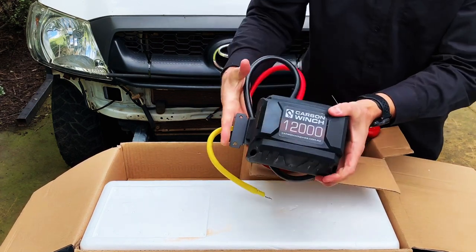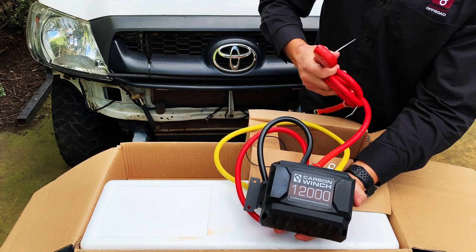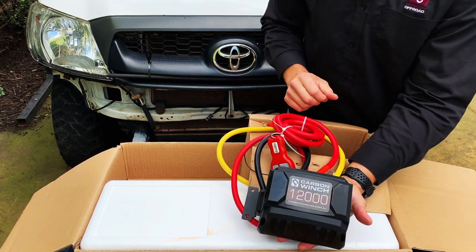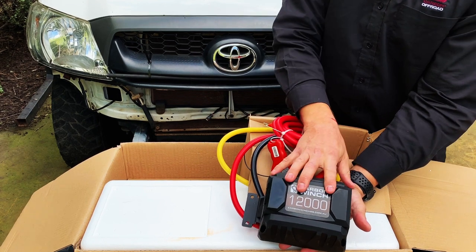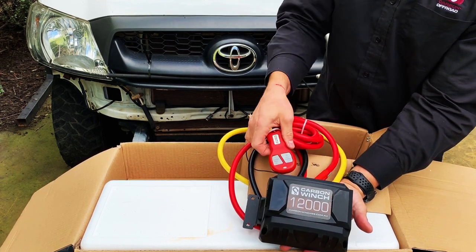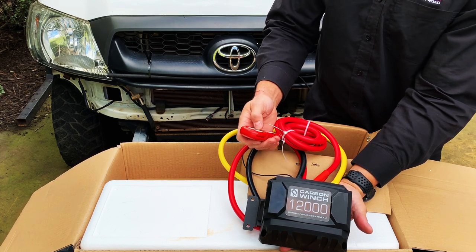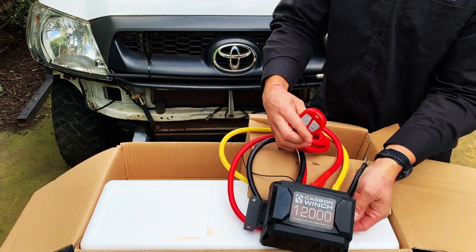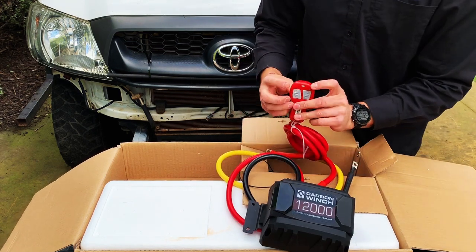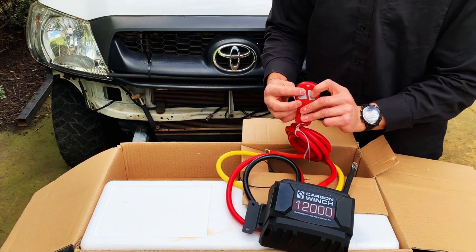There's the control box itself. This is a 12,000 pound winch and it comes with a wireless remote. Now, unlike a lot of other wireless remotes out there, the receiver is actually inside the box, and it's got a phenomenal number of different codes it can be set to. So you never have to worry about the signal affecting your mate's winch and setting it off. To turn the remote on, you simply hold both buttons down for a couple of seconds, and repeat to turn it off.